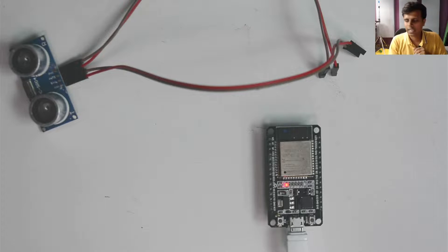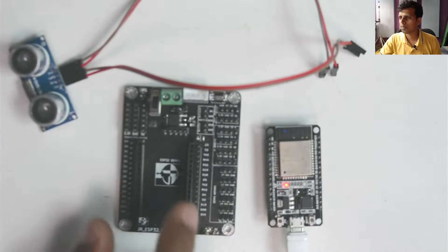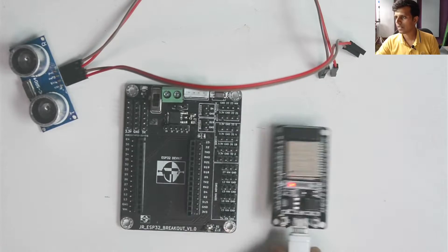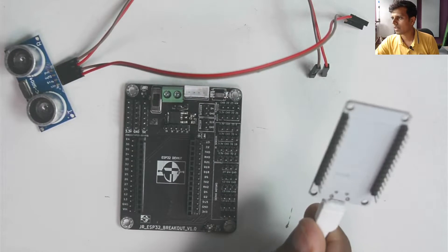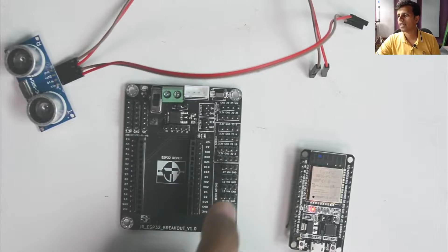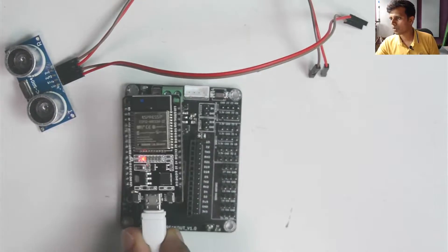From last time we have seen the ultrasonic sensor connected to the ESP32 board, and now we will make the connection through the ESP32 breakout board. This board is the ESP32 breakout for the servo motor and the other sensors to be connected to the ESP32, because it looks very odd for you to be able to connect directly to these pins. We have a breakout board that has each pin mapped out, so let's go ahead and plug the ESP32 board to this board.